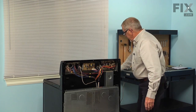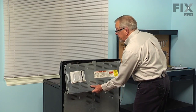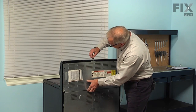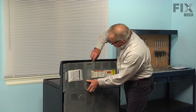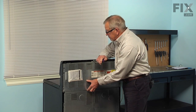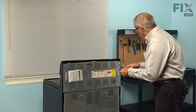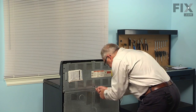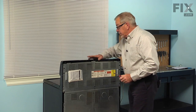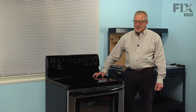Then we can reinstall that upper back panel. When installing this back panel, keep all three of those tabs at the top and behind the lip of the console. Start by inserting that top center screw, just loosely, so that we can move the panel around enough to line up all the rest of the screw holes, and then go ahead and put them in. With all the screws tightened up, we can push the range back into position and reconnect the power. Once we reconnect the power, our repair is complete.